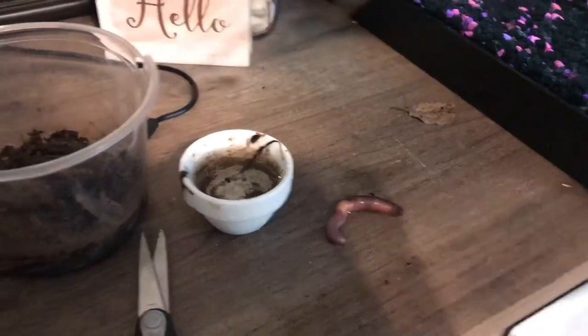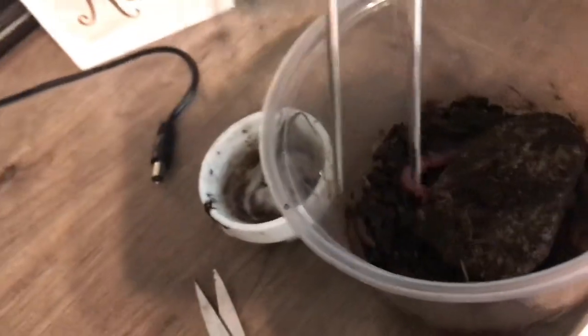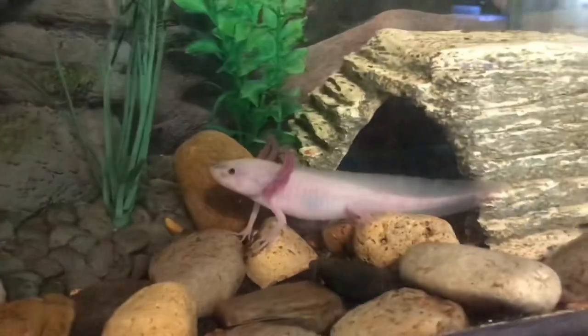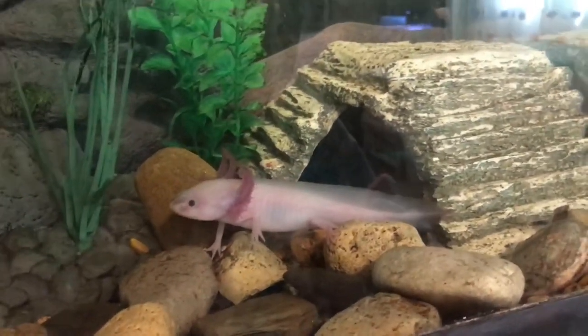Look at this. I don't think he's going to be able to eat this worm, so I'll feed that to him tonight. Alright — that's Arlo.